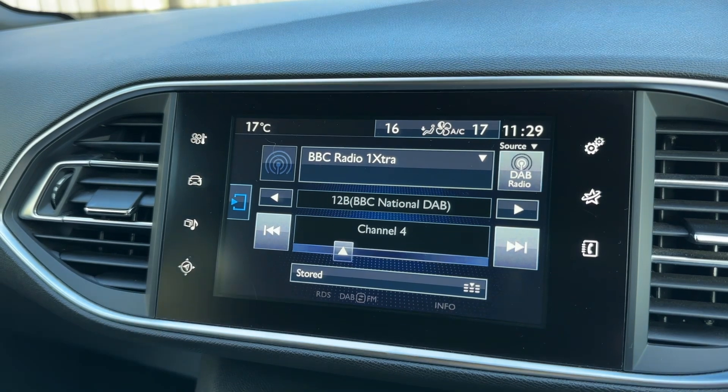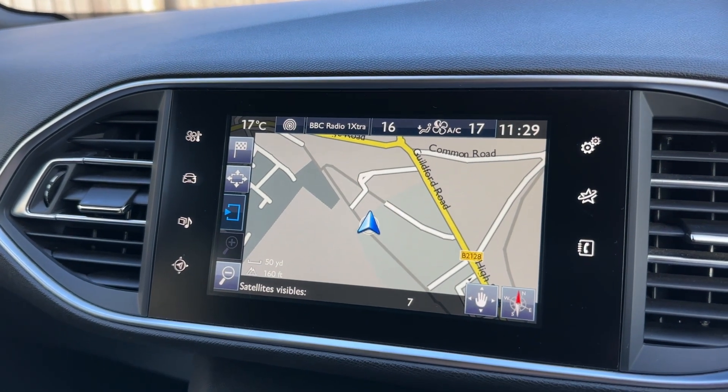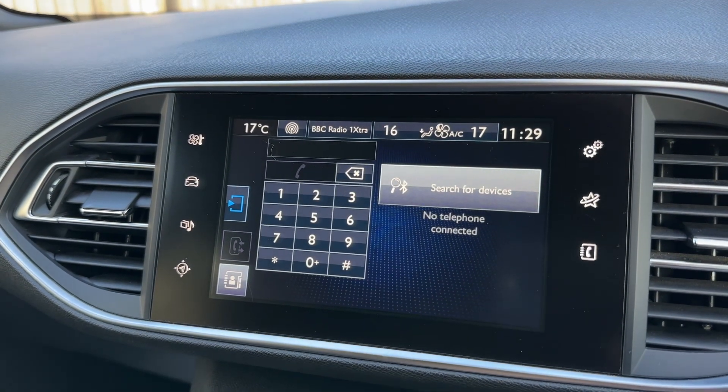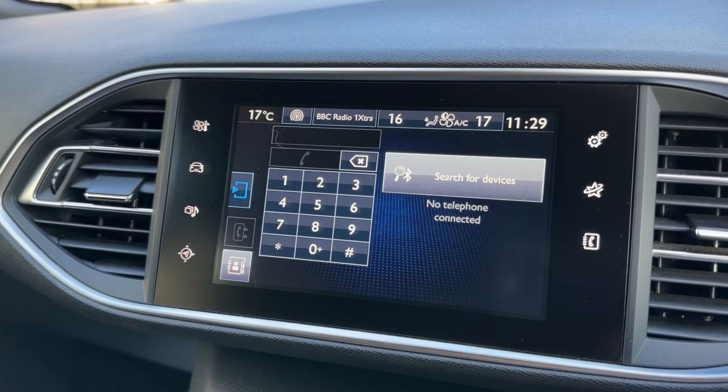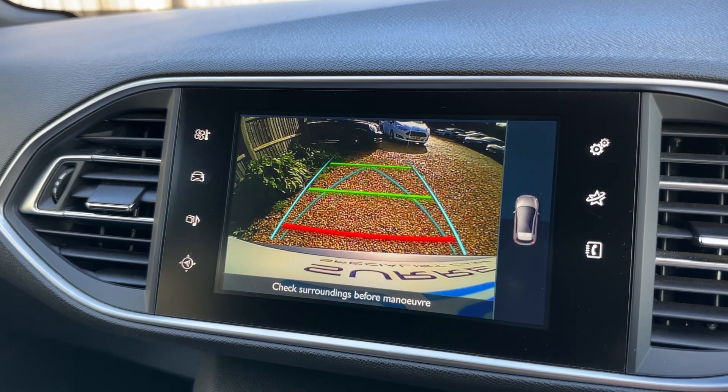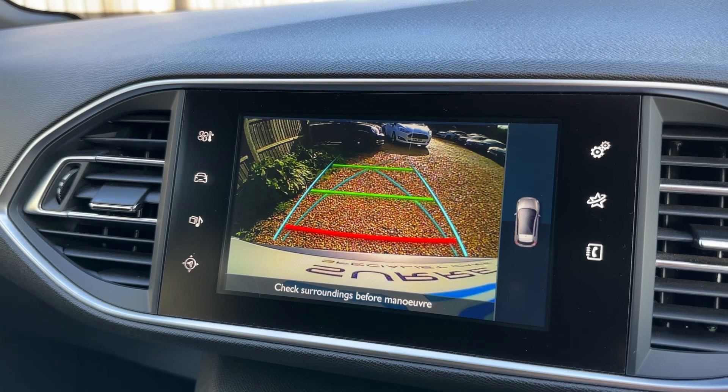Below that we have the satellite navigation with a really nice clear colour display — a very easy system to use — and you can pair your phone in that bottom right hand corner. On top of all of that, this car also has a full colour parking camera to work alongside the parking sensors.